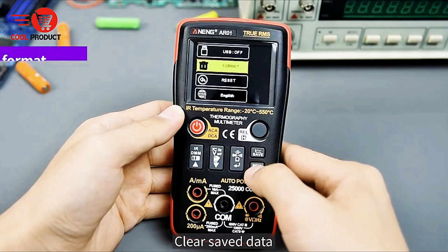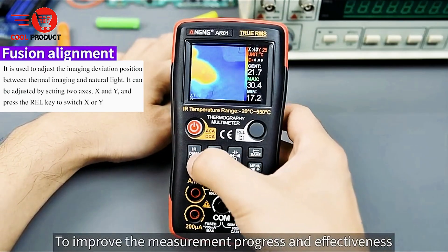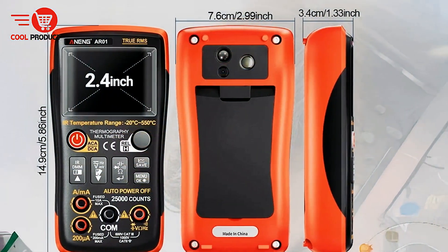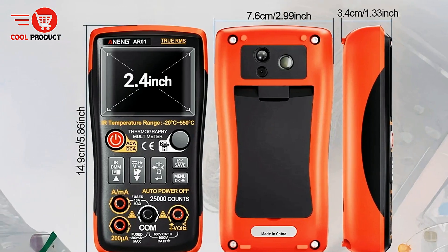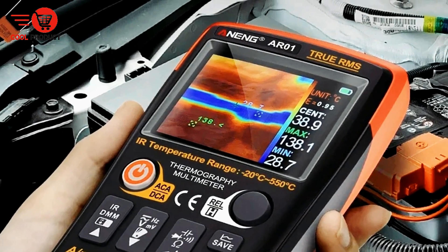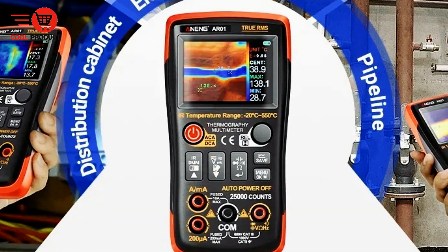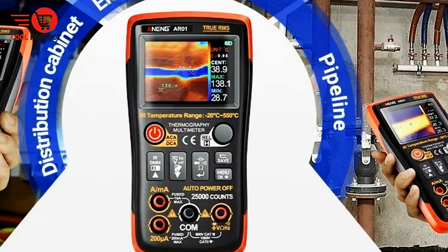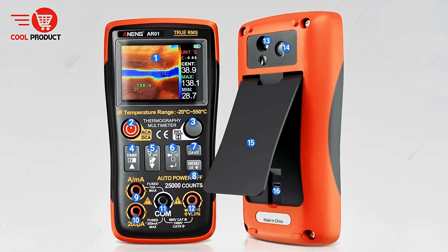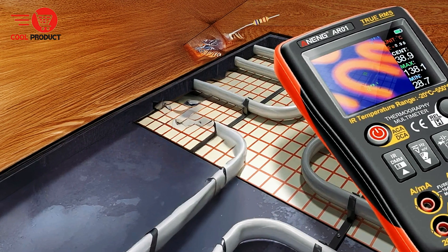Whether inspecting electrical circuits, machinery, or other heat-emitting components, the color options enhance clarity and efficiency. The AR01 is powered by a 3.6V to 4.2V 2000mAh lithium battery and supports Type-C charging, connecting to a DC5V adapter. This modern charging method ensures the device remains ready for extended use, reducing downtime during critical inspections. For seamless data management, the multimeter offers image storage and computer viewing — by connecting via USB, users can access the device's internal storage like a standard USB drive, making it easy to transfer, review, and archive thermal images.